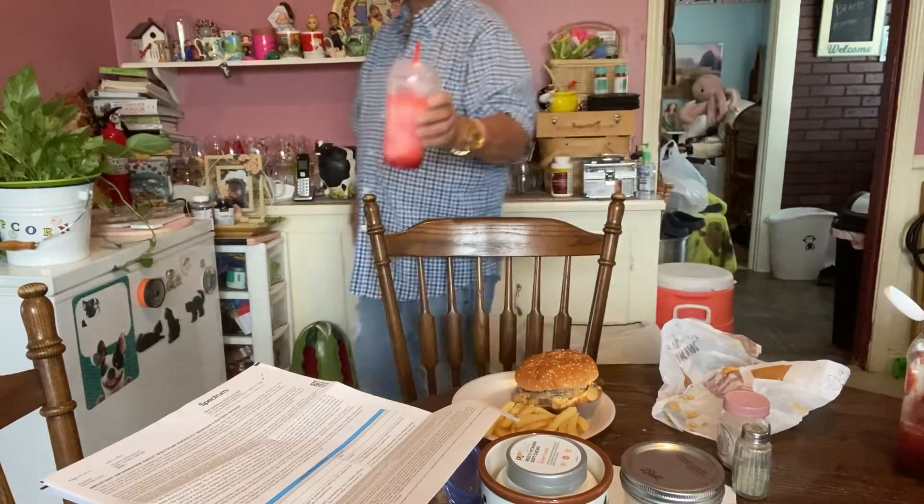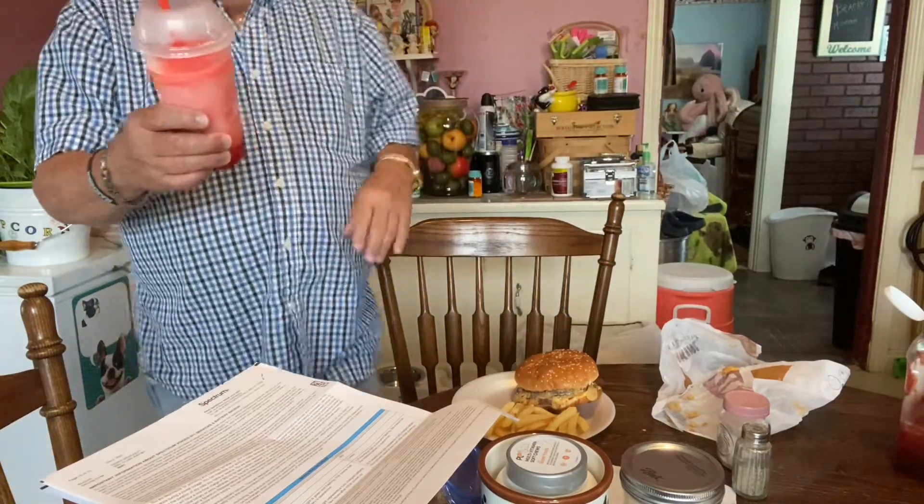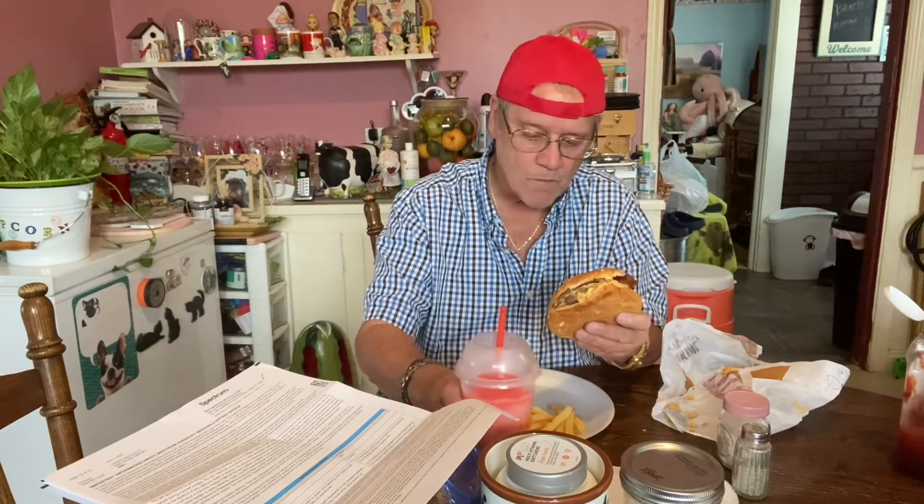I also got a 16-ounce frozen wild cherry drink from BK Cafe, otherwise known as Burger King. This is actually pretty good — I've already had some of it. And I have some of the Burger King fries. So let's take a bite of this and see what we got.